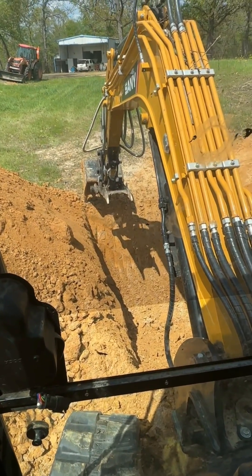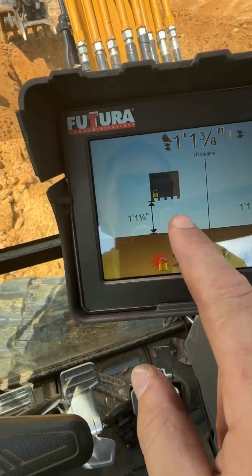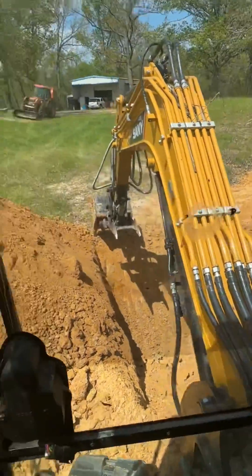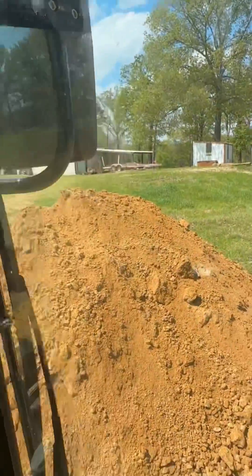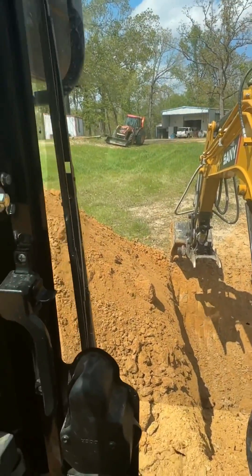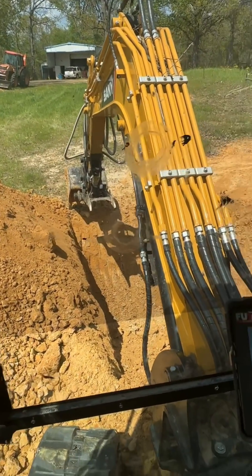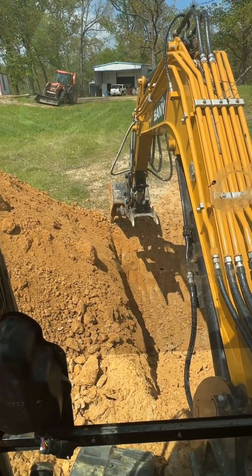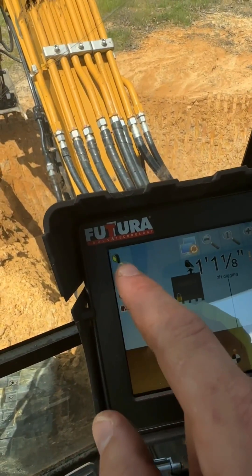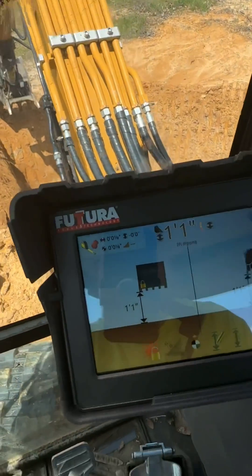I wanted to show y'all another cool feature about this iDig system. I've already gone over how you can pick where you want to measure from — right now we've got it measuring from that left tooth up there. I've got a big pile of dirt and a big hole I've dug, and I've got an idea of how many yards of material I need. I'm going to use the iDig to get a pretty good estimate. It's got this tape measure function that's pretty cool — you zero it all out and you're ready to go.